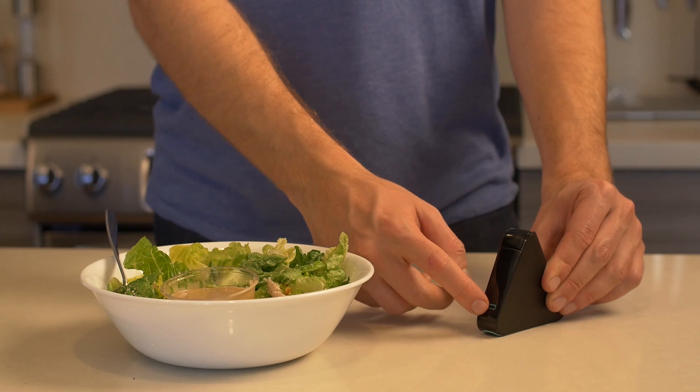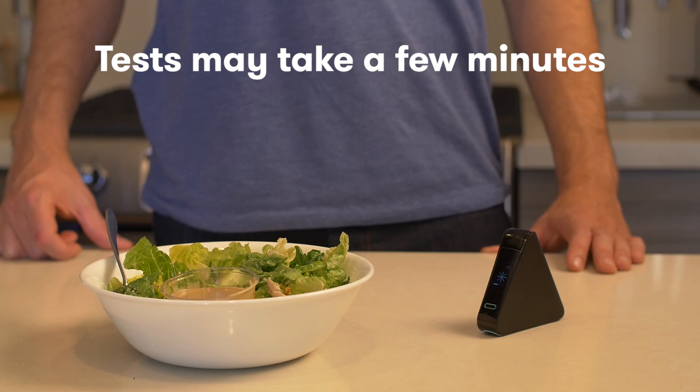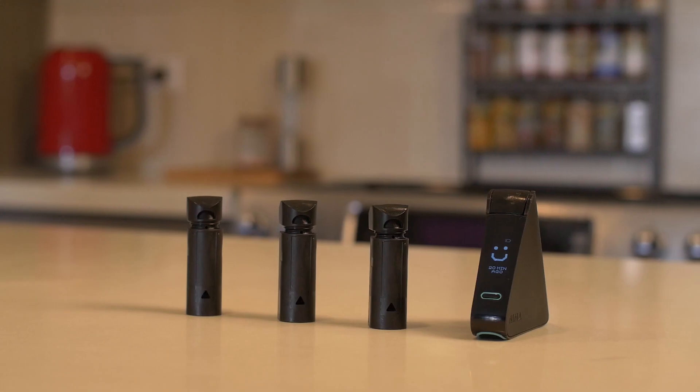Turn NEMA on, press start, and your test will begin. The test will take a few minutes. You'll see the screen thinking, might hear it working, and then you'll see a smiley face if it's gluten-free.